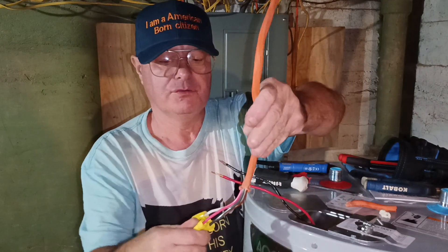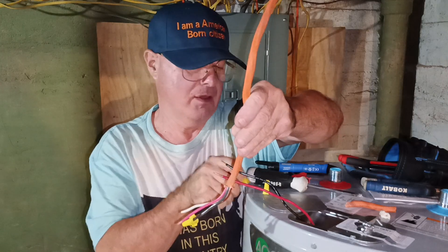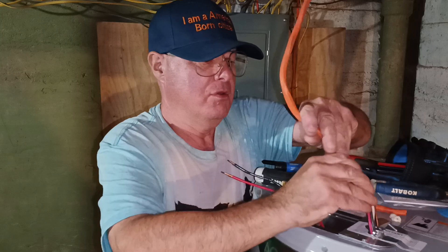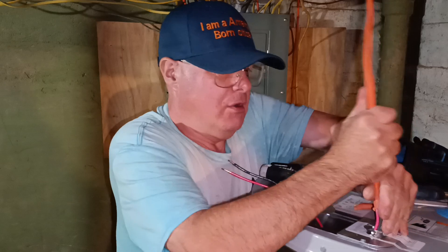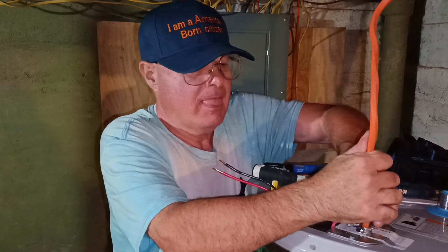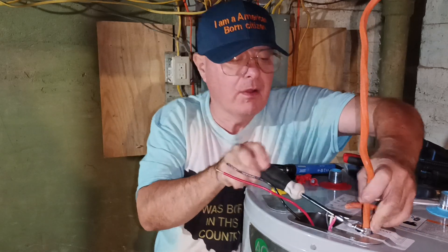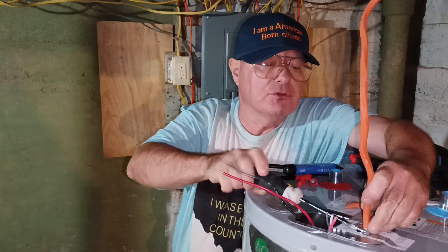Let's put our wires down in here and take all our caps off. I'll get the jacket down in the box there a little bit and make sure we seat it on the Romex connector.